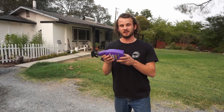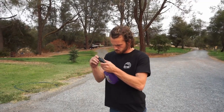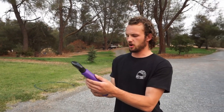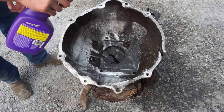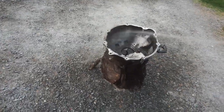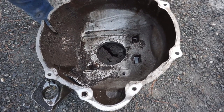Without me yapping anymore, we're gonna see if SuperClean can handle this super dirty bell housing. The instructions tell us to cover it with SuperClean at the appropriate strength, give it time to dissolve, don't let it dry, and rinse thoroughly. All we did is spray some SuperClean on it and